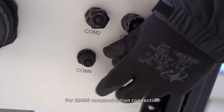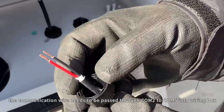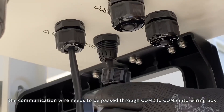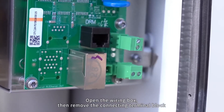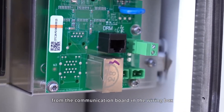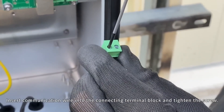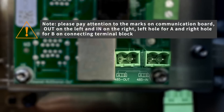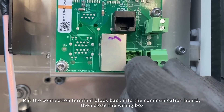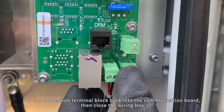For RS-485 communication connection, the communication wire needs to be passed through Kong 2 to Kong 5 into the wiring box. Open the wiring box, then remove the connecting terminal block from the communication board. Insert the communication wire into the connecting terminal block and tighten the screw. Put the connection terminal block back into the communication board, then close the wiring box.